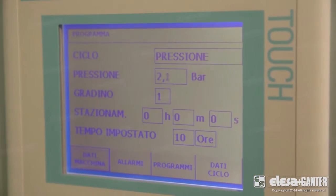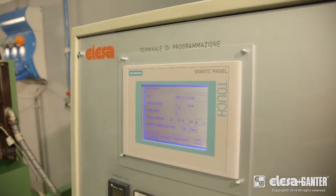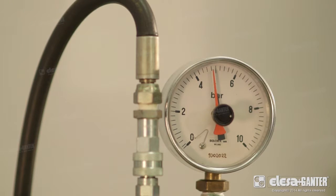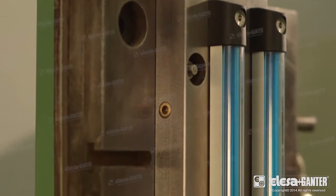A sequence of such operating cycles may be eventually carried out according to specific customer requests. The duration is set case by case, but in general it covers a mid-term period of time.